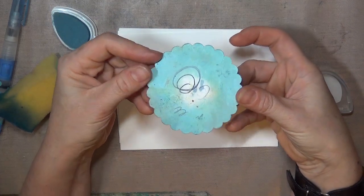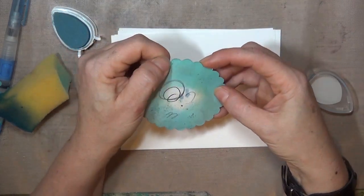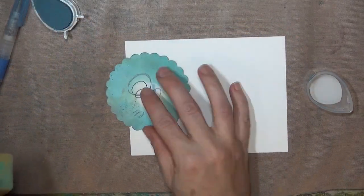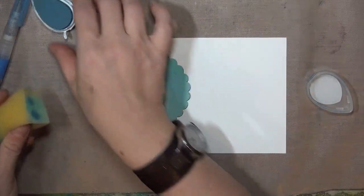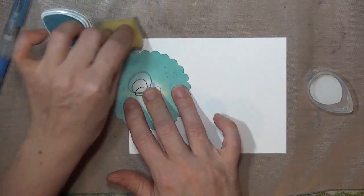I'm going to start with my sponged clouds, and for those I use a scalloped circle mask which is punched from heavy cardstock. This one is about a 3-inch circle, and around the edge there are about 3 scallops per inch.